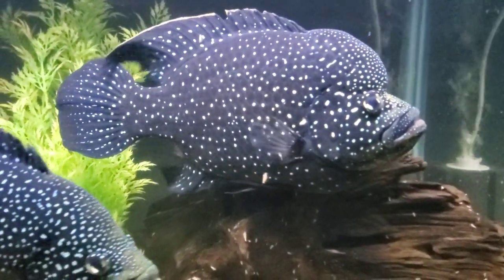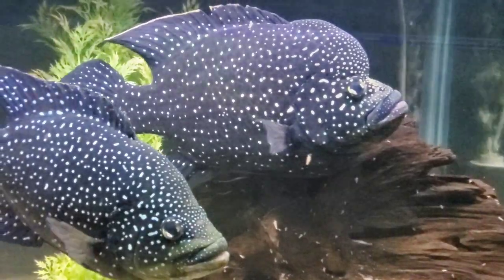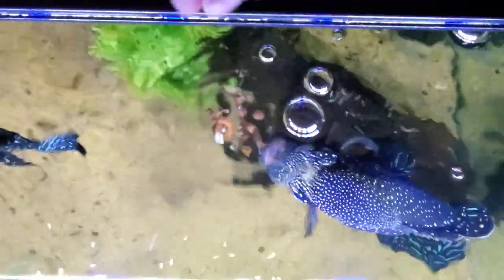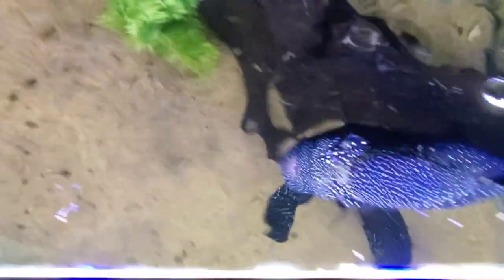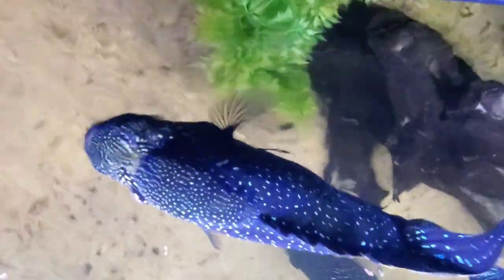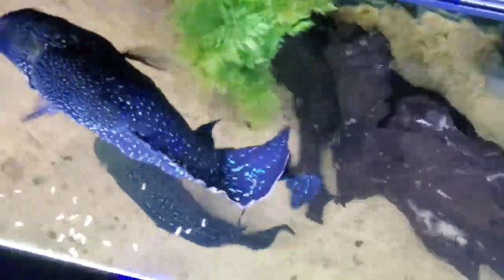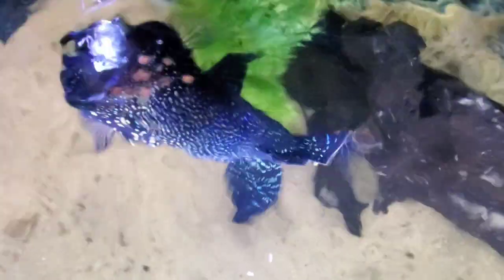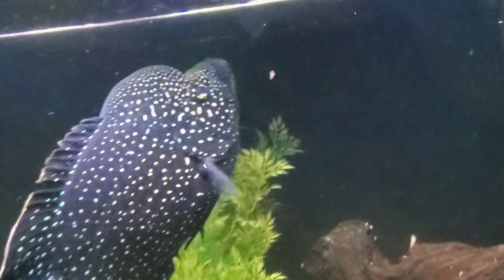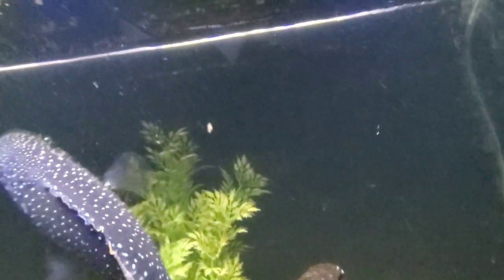Really, the only area in which these fish can be difficult to keep is in feeding them. The female here will eat anything, but the male has proven to be quite picky. He'll sometimes go days with no interest in food whatsoever, and then he'll develop a craving for one particular type of food, be it pellets or shrimp or what have you, and he'll just gobble up however much I drop in there.